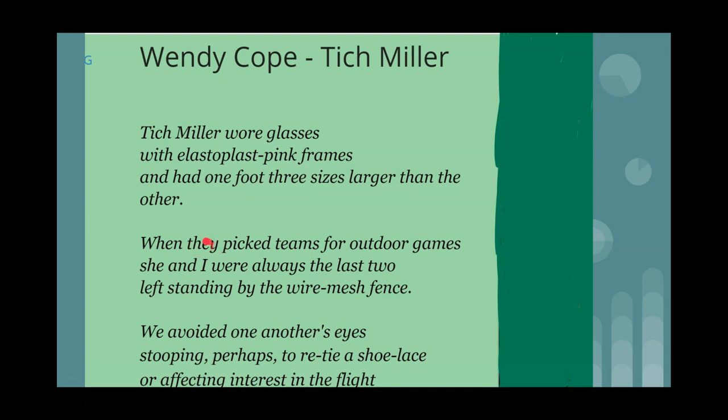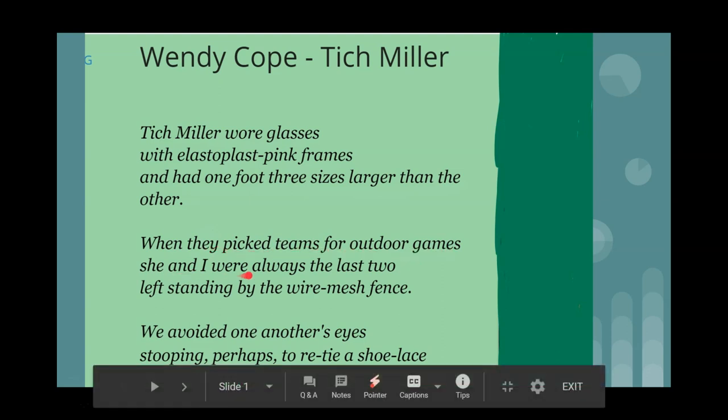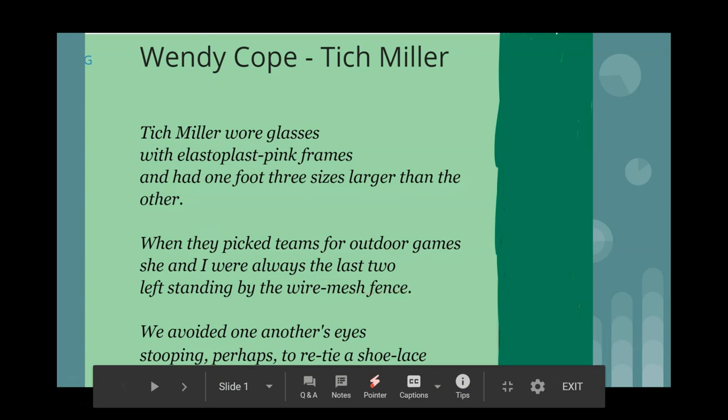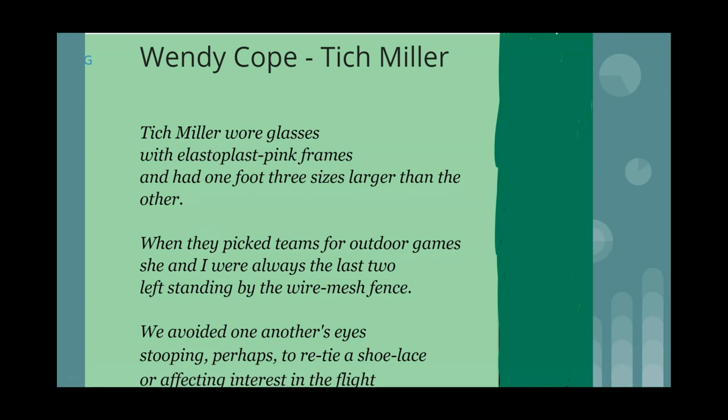The word 'they' is very important — it is the poet and Titch against 'they.' When they picked teams for outdoor games, she and I were always the last two left standing by the wire mesh fence. Think of the imagery of the wire mesh fence — we normally associate that with a prison. So when they picked teams, they were always the last two by the fence. You have all these kids happy, they've all been picked, and there are two left standing. You may think they might have been friends, but we see that they are not.